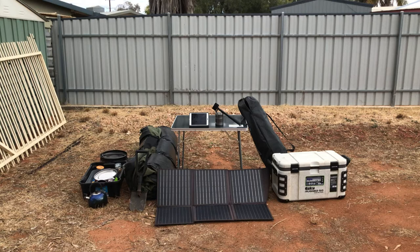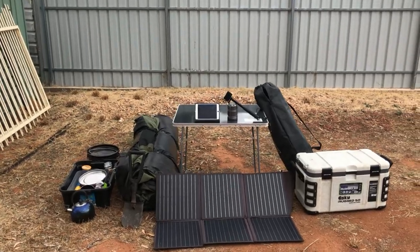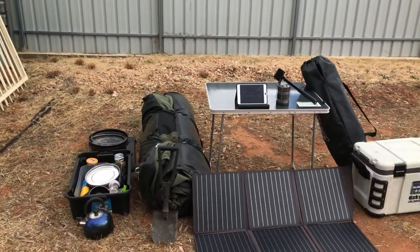In this video I wanted to go through the camping setup that I currently have for myself on solo trips, but also as a family.